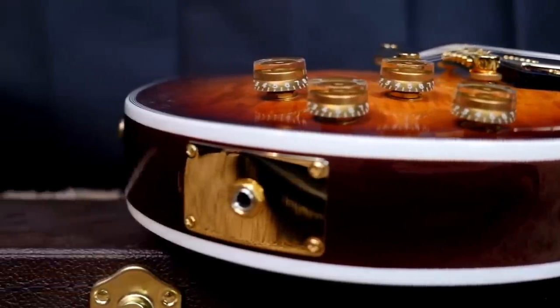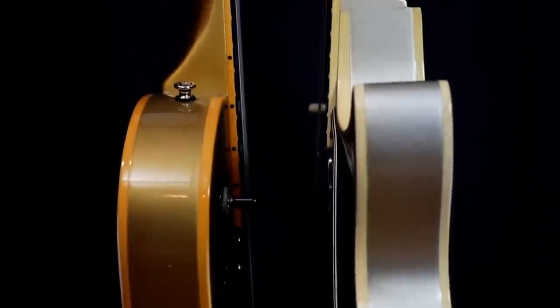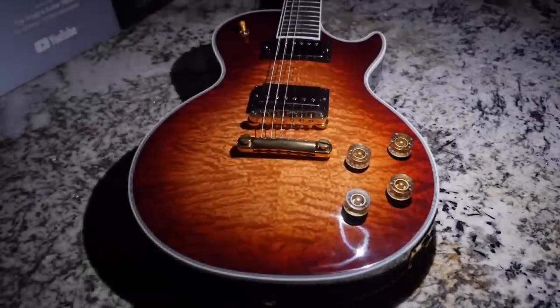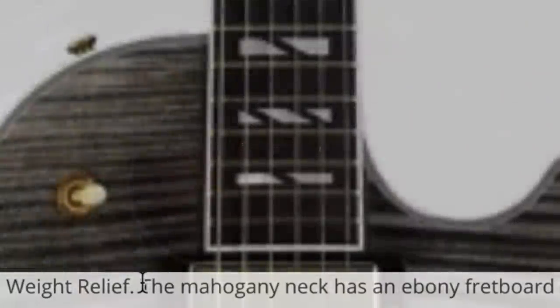Look at this side profile shot, and now look at a regular Les Paul — they were bigger guitars, and they actually feel good if you go into it knowing to expect that. The fact that we have no mention of the maple back and the ultra modern weight relief tells me this is probably just going to be a regular Les Paul body with some Supreme-ish elements to it.